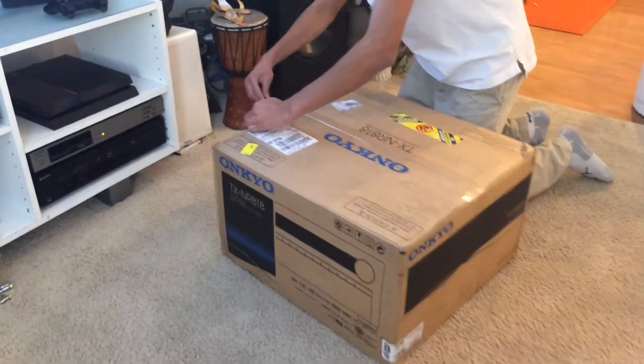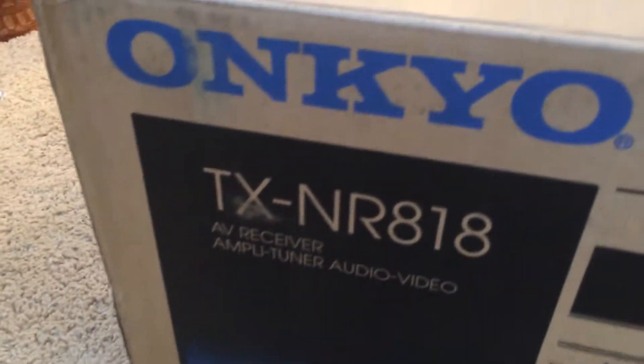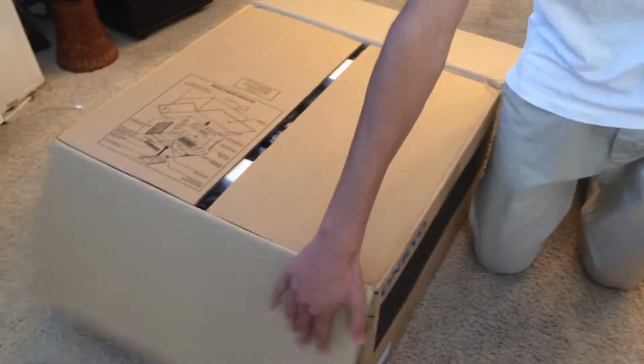This is the Onkyo TXNR818. Definitely the ultimate Onkyo that I've made, I think. It's a heavy-duty amplifier, well done, well built.